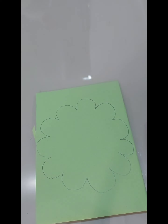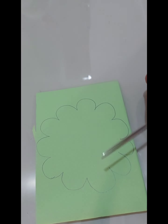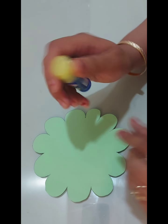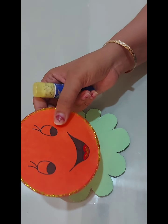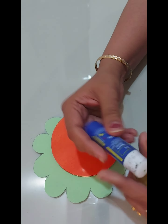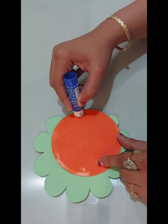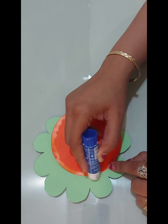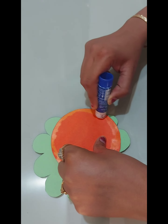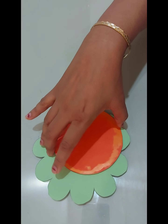Now I will cut out the shape of this flower. I got this after cutting the sheet. Now I will apply some glue at the back of our pocket and paste the flower on.